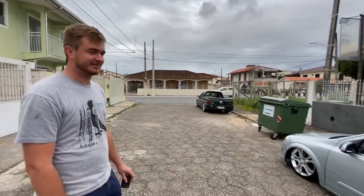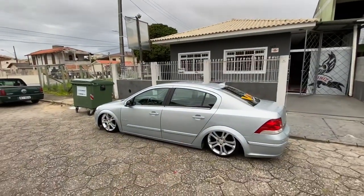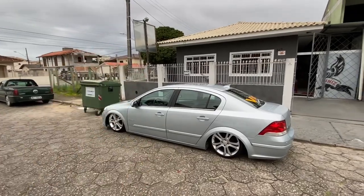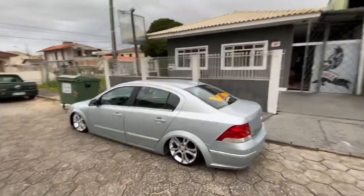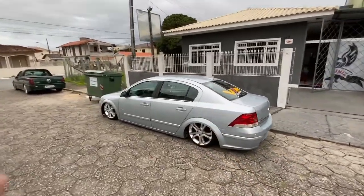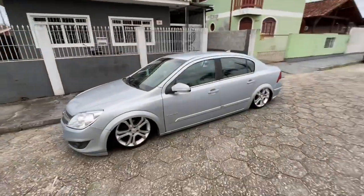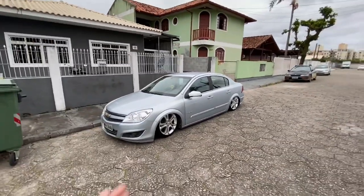Quer mandar um salve pra alguém? Pra parabenizar o VIP Suspensões pelo carro que fizeram — topzera! É nóis. Participou de alguma equipe? Tô participando do Arriados PH. Massa! Parabéns pelo carro, mano. Valeu, obrigado. Tamo junto. Galera, eu tô procurando carro pra filmar nessa mesma pegada. Quem tiver carro, me chama no meu Instagram no direct — a gente entra em contato com você na tua cidade e filma os carros.